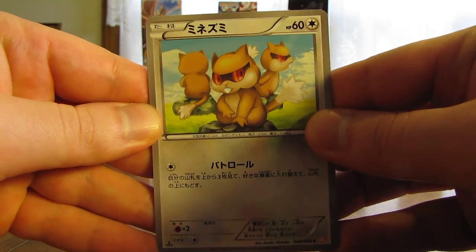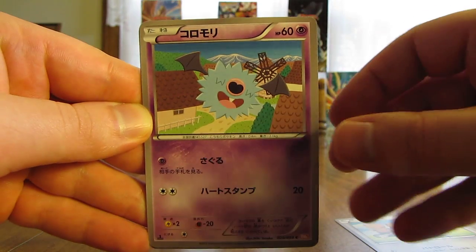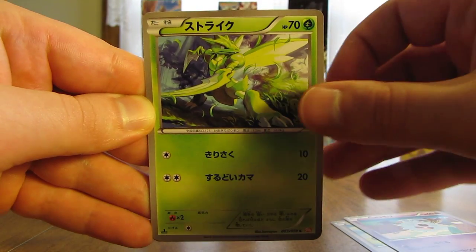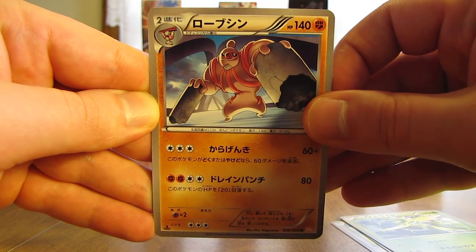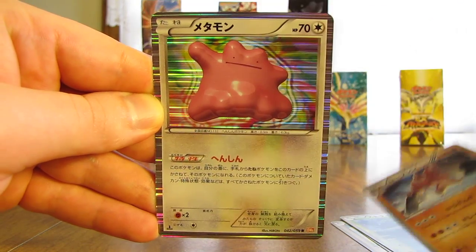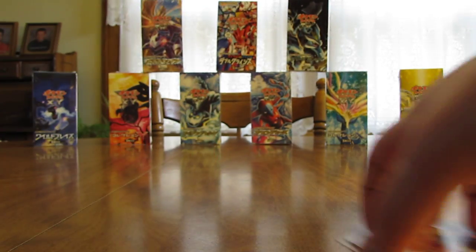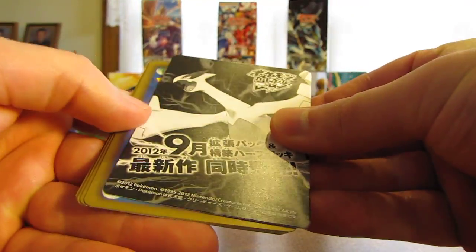This pack starts off with a Patrat, there's a Woobat, Scyther, next up a Conkeldurr, and a holo card of Ditto. Ditto is one of my favorite Pokemon of all time. You can also get a Blastoise holo from this set — those would be the two holo cards I'm hoping for most. There are only three different EX cards in this set: Celebi, Keldeo, and White Kyurem.